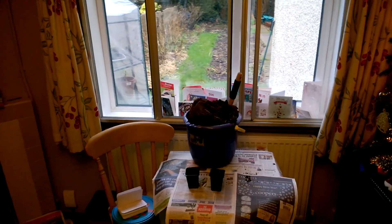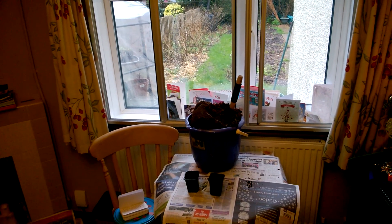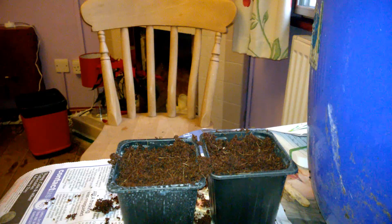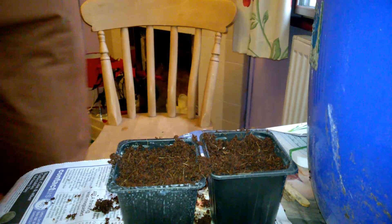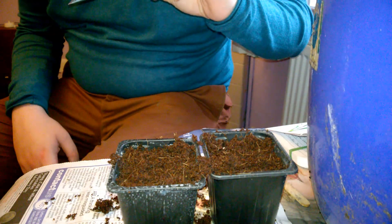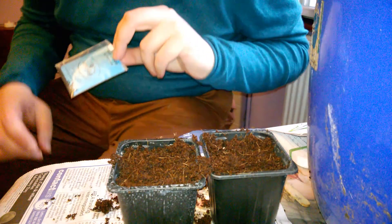Look at the garden outside - it's all wintry and dark and bleak. But at least I can do something inside. Now, Welsh onion - Allium fistulosum, or whatever it is. Fistulosum. It's a bit rude but there we go.